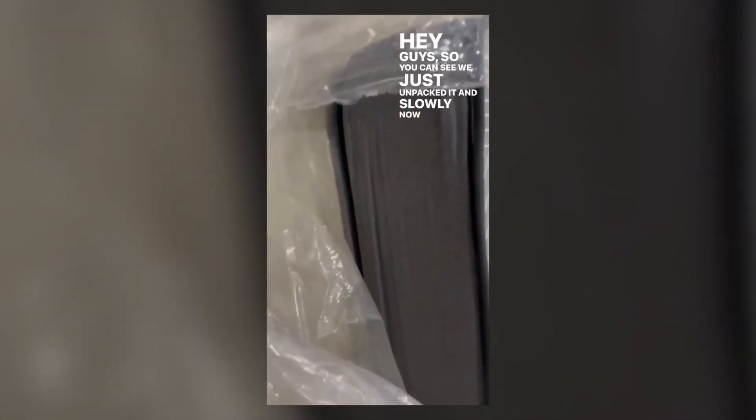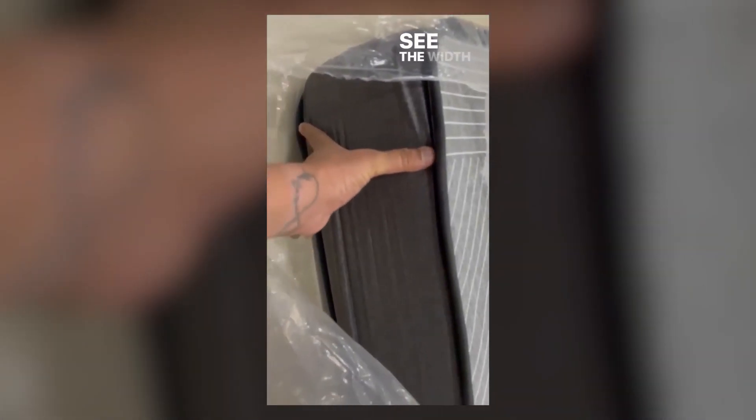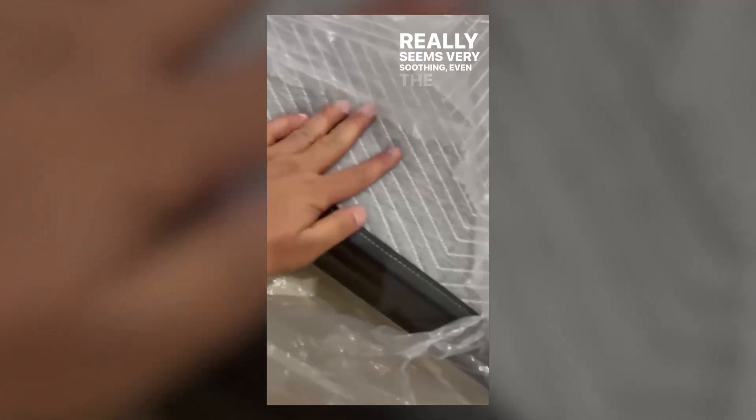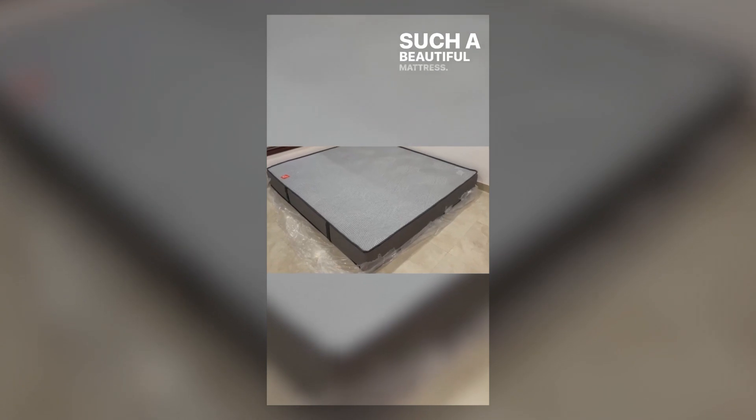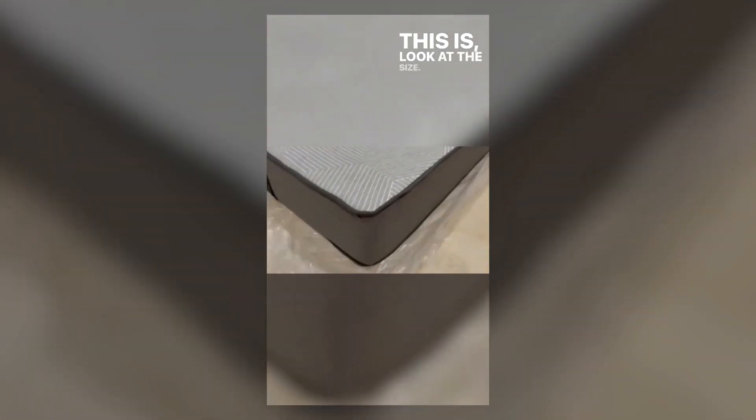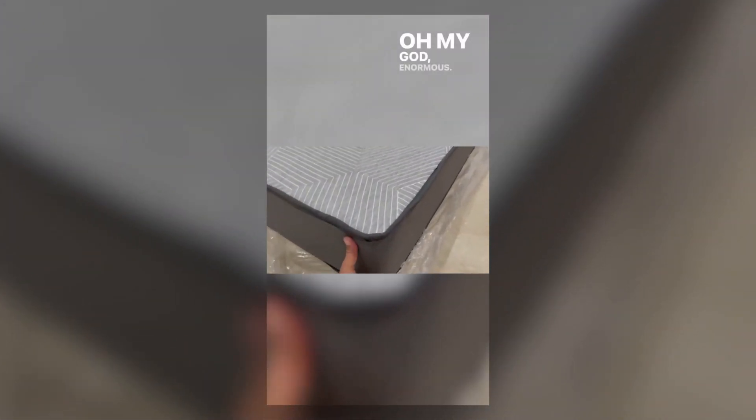Hey guys, so you can see we just unpacked it and slowly — now see the width, it got expanded. Really seems very soothing. Even the fabric is very nice. The touch feel of it is amazing. Let's unbox this completely today. Such a beautiful mattress. Look at the size — oh my God, enormous.